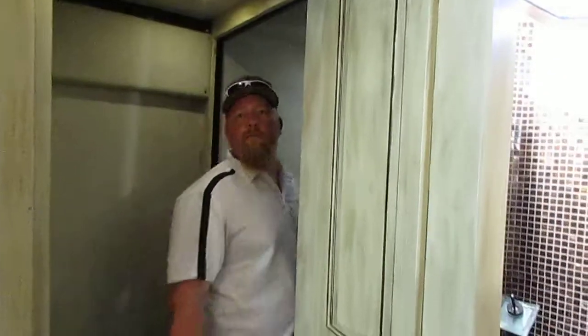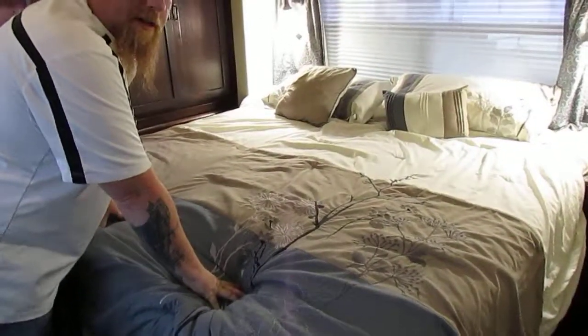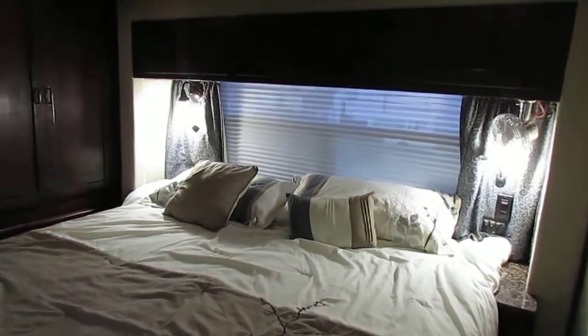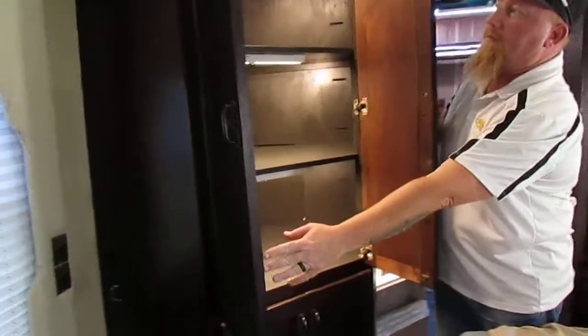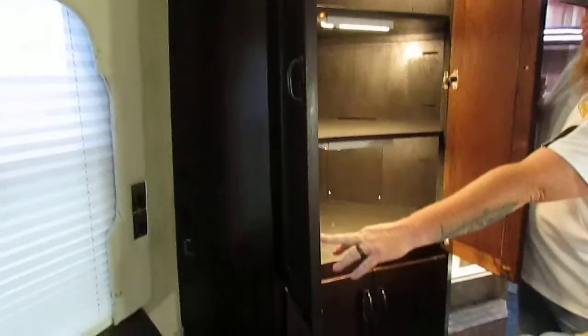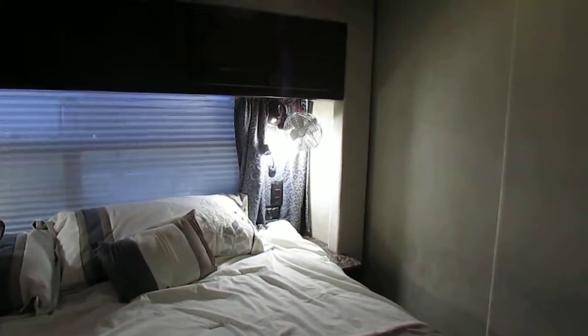As we come back into the bedroom, there is a full door right here that's going to swing open to close off the bedroom — it stays out of the way. The master suite has a big huge king bed. It's got a memory foam mattress on it, very comfortable — I laid on it and checked it out. Ceiling fan. Lots of storage here and here, more storage down below, and you've got more storage across the top there.